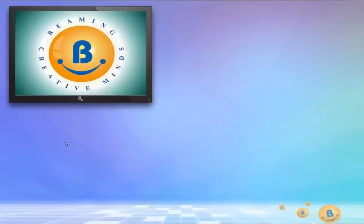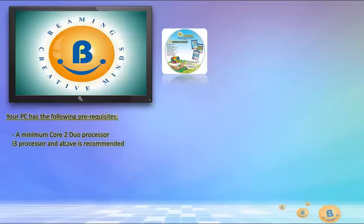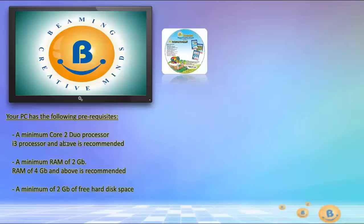Before you insert the DVD for installation of the Beemind Hub, please check that your PC has the following prerequisites: a minimum Core 2 Duo processor (i3 processor and above is recommended), a minimum RAM of 2GB (4GB and above is recommended), a minimum of 2GB of free hard disk space, and an operating system of Windows XP minimum service pack 2, Windows 7 or Windows 8.